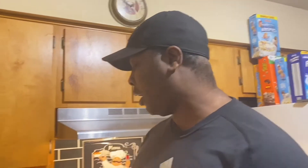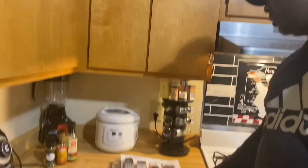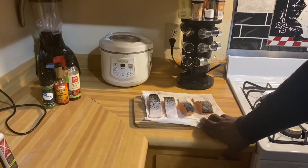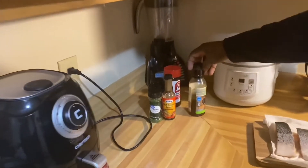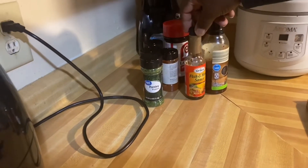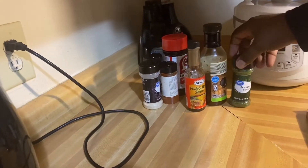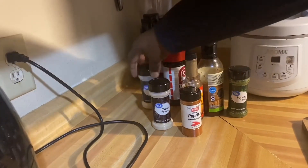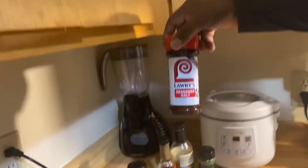Alright guys, today I'm gonna make some air fry salmon teriyaki style. Here are my salmon pieces placed on paper towel to dry the excess water from them. Here is my teriyaki sauce, my Grace fish and meat seasoning, parsley for a little garnish, onion powder, paprika, garlic powder, and seasoning salt.